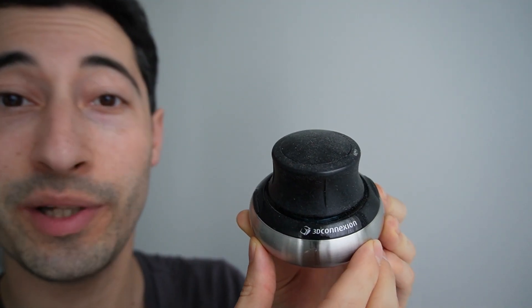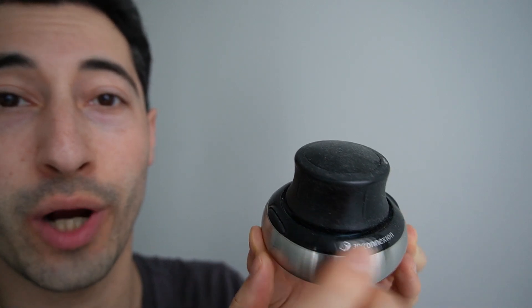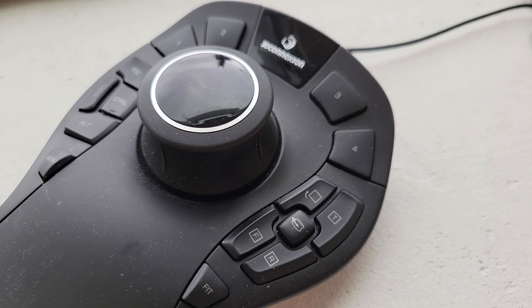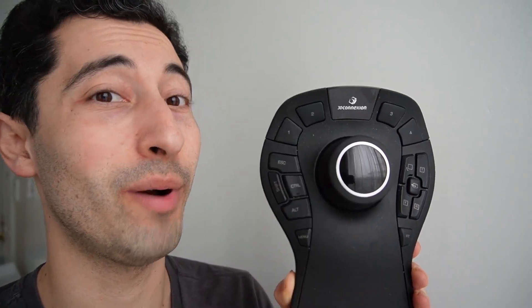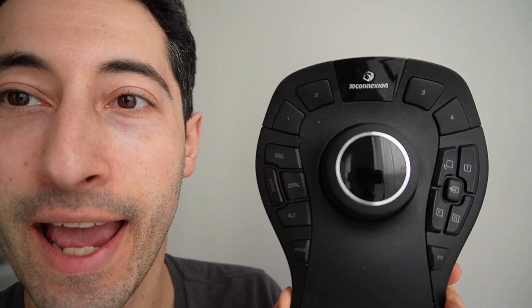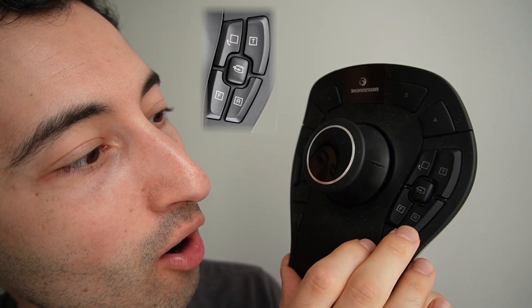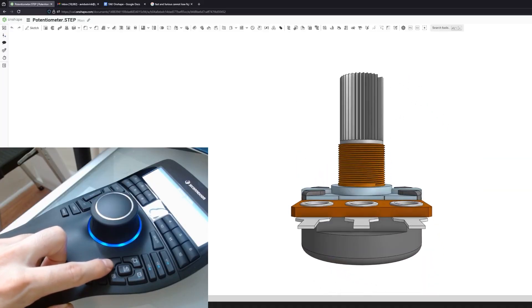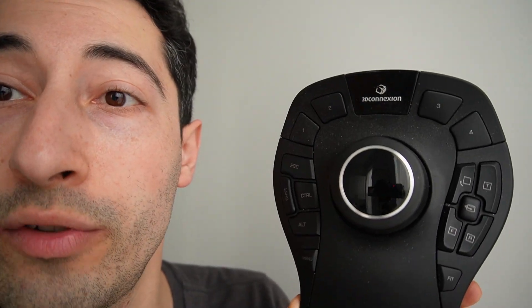Here's the Space Mouse I've been using for nearly a decade — it has two programmable buttons and the control cap on top. Here's the next step up, the Space Mouse Pro. The Pro model has many more buttons than the Compact. It has quick view buttons on the side: click R to show the right plane, click F to show the front plane. You can even lock it so that it can only rotate the view.